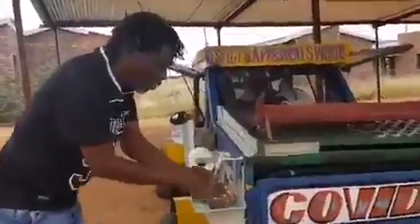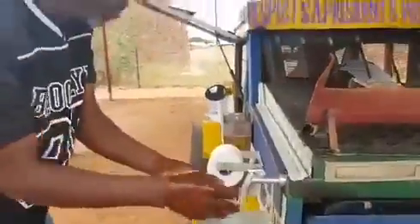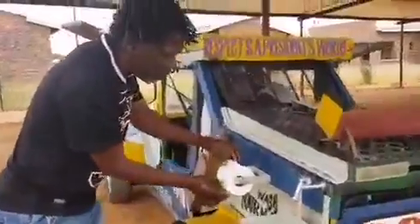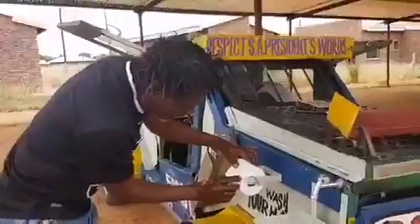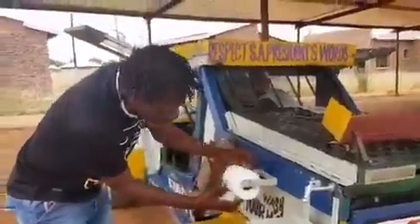So this is our station. This water is sanitized — the sanitized water. After this, what you can do is just take the tissue paper, wipe your hands, and dry your hands properly.